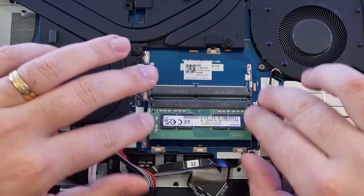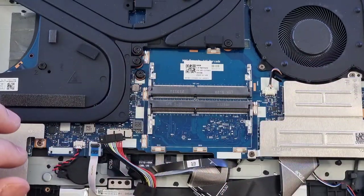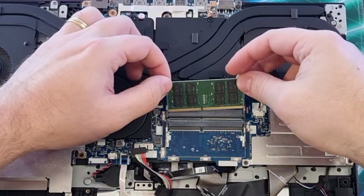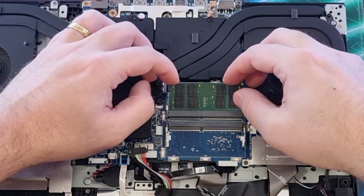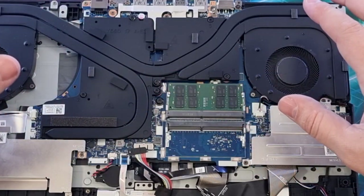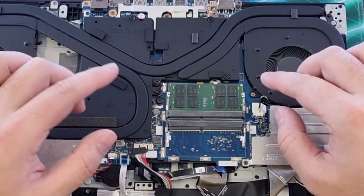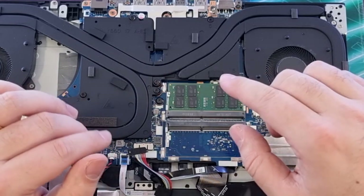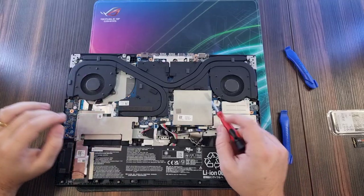Remove these two. When installing the RAM, just make sure the sides are good, put it in like this, then just push it down. Same for the second one — put it in, push it down and it'll click into place. So now we have the RAM installed.